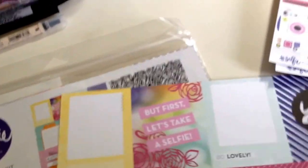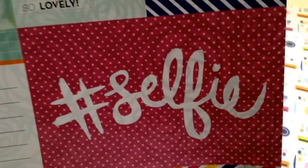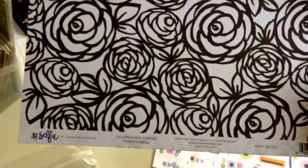And then here are the journaling cards. They're really cute — Hashtag Selfie. So cute journaling cards. And then the back side, I totally want to just color this in with Sharpies. Just black and white roses — they're beautiful.